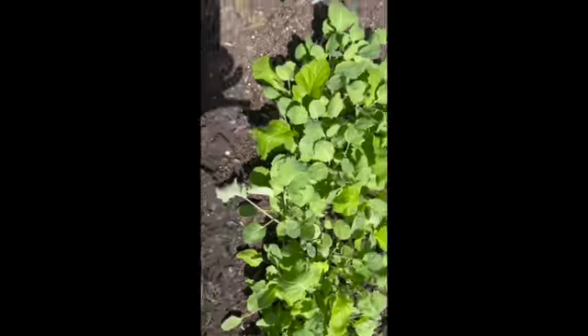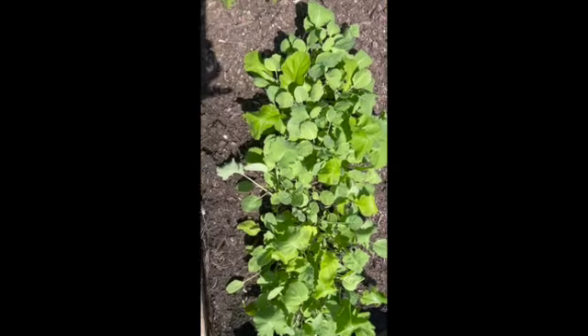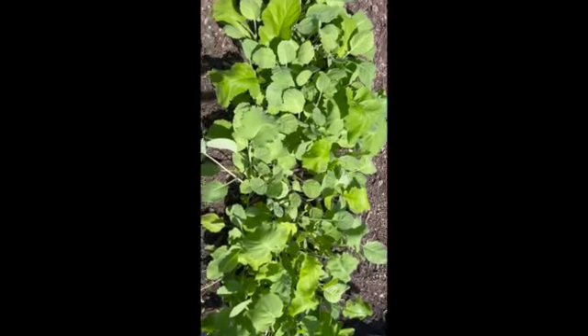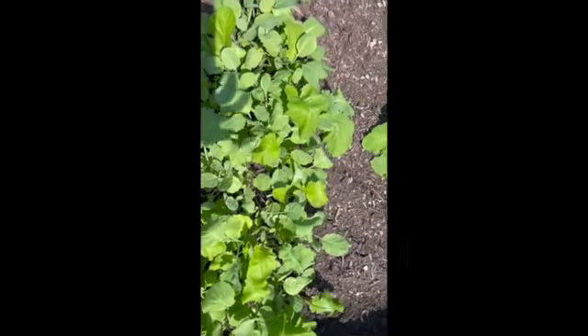I'm trying to get as best of a picture as I can. These are my collard greens — I want to show you guys how they're looking. They're coming up.